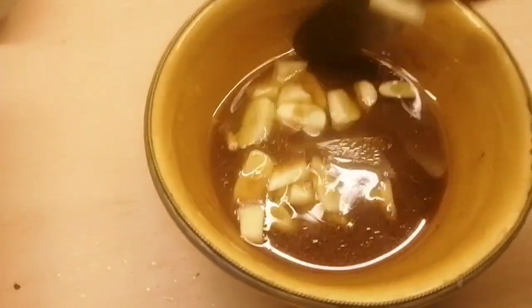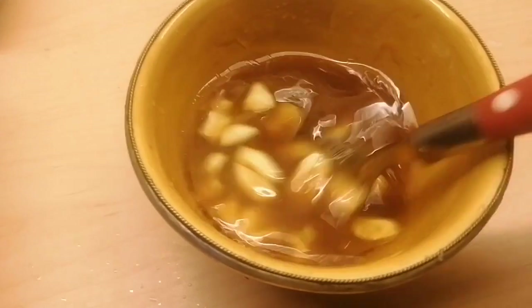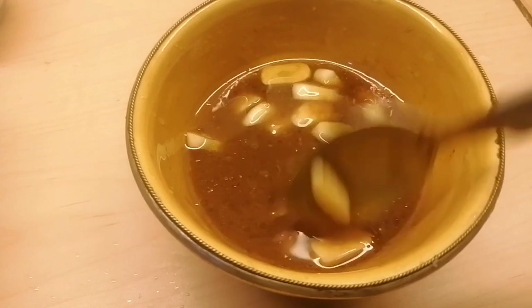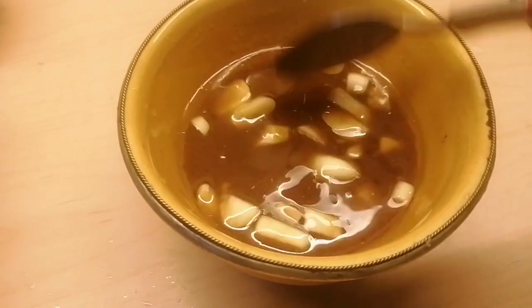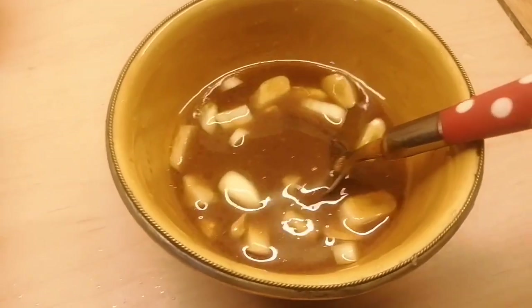I also made the basting sauce while we are barbecuing the pork ribs on the barbecue grill. This is the basting sauce — it's also the same procedure, but we put fresh garlic. So we have to start basting it and then fully cook.